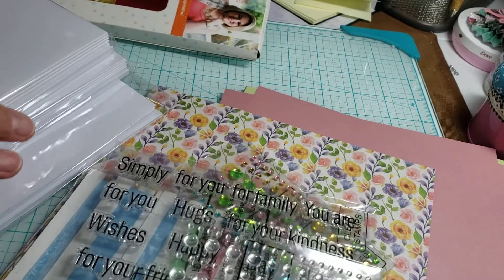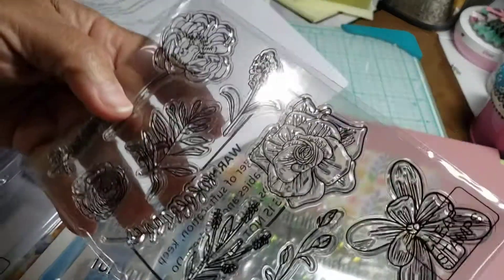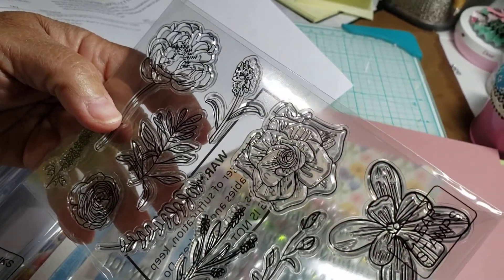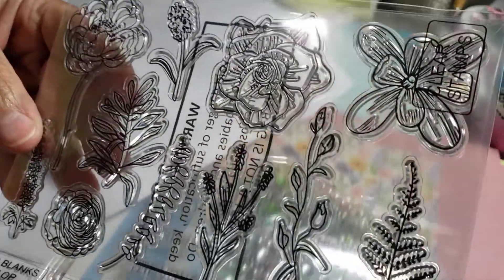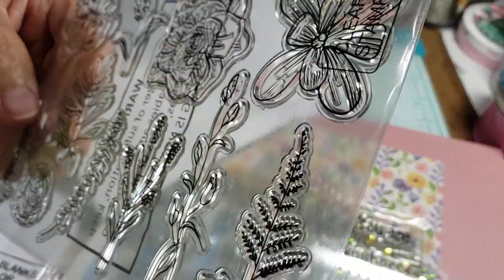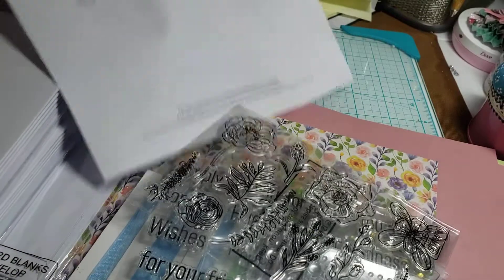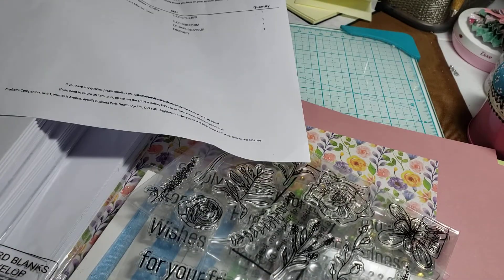Well, thank you very much for stopping by and watching. Oh, I didn't see this one — this was in there too, it was hidden underneath the papers. So it's a little flower stamp set. That's really cute. Okay, thanks for coming and watching, I appreciate it. See you next time. Bye-bye.